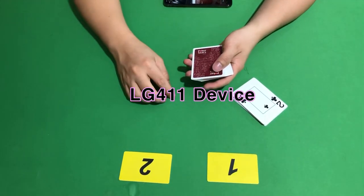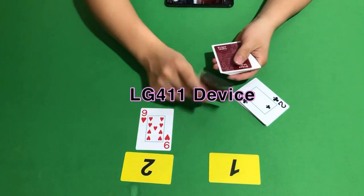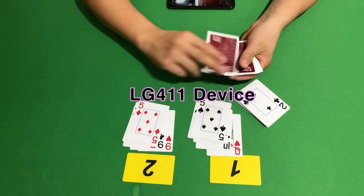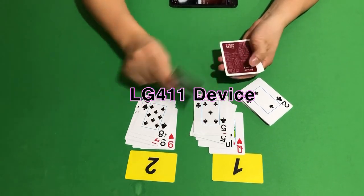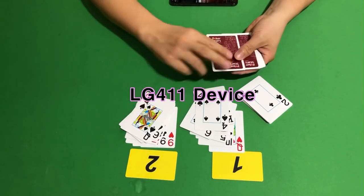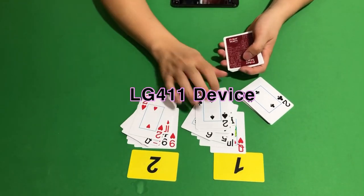To inside. Outside inside. Outside inside. Outside inside. By the way. Thank you.